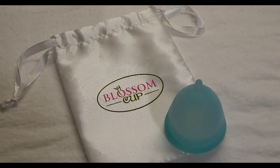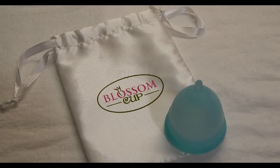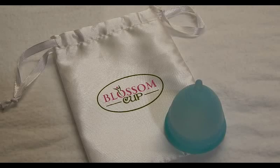Hi everyone, this is a comparison video between the Blossom Cup and several of the other cups I have on hand. I will leave the measurements in the description below, and if you're looking for a specific cup there is a list in the description as well as a timestamp if you don't want to watch all of the other cups I'm going to be comparing against.